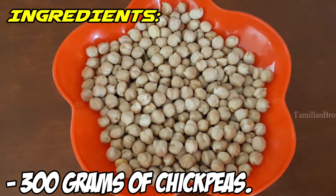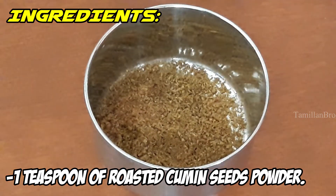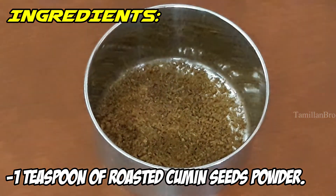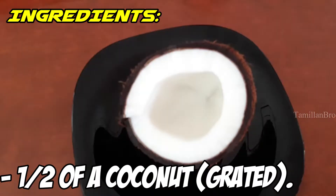The ingredients are: 300 grams of chickpeas, 1 teaspoon of roasted cardamom powder — which is optional. Why do we add it, Priya? Because it's for the smell and it's good for your health; it benefits your stomach and smells really delicious. Also 1 teaspoon of roasted cumin seeds powder, which is also great for the smell, and salt as required.